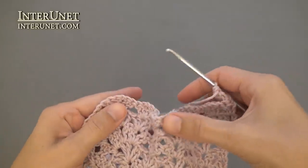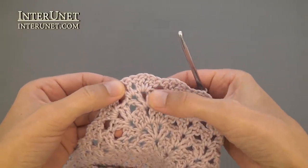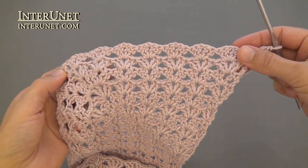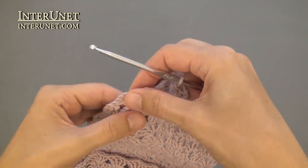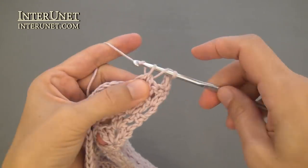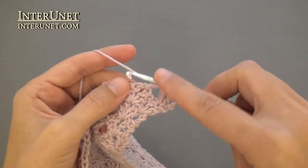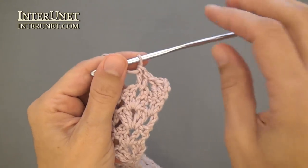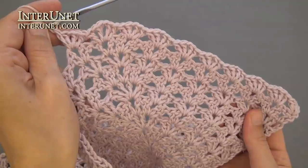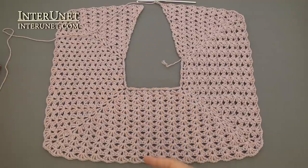Row thirteen: work shells into shells to your V-stitch, then work the increase into the V-stitch: two double crochets, chain one, V-stitch — increasing chains from front and back parts and not increasing chains from shoulder parts. Then continue your thirteenth row as row eleven. At the end of the thirteenth row, work three double crochets and three returning chains.